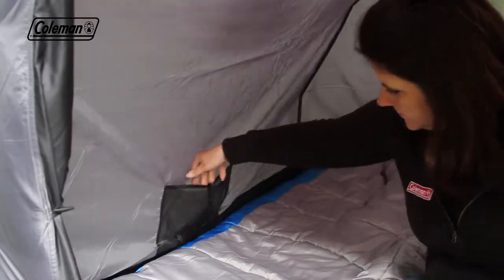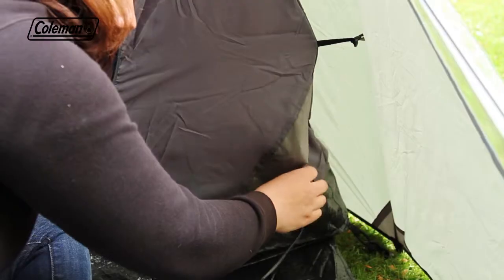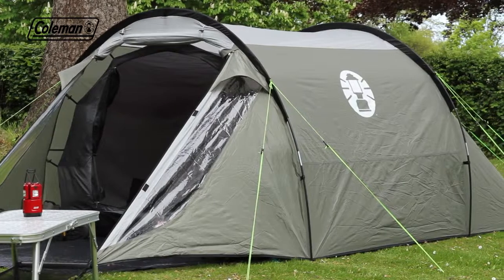Practical pockets make it easy to keep small items organized on the campsite, while the zippable power cord vent allows you to run power inside the tent to operate some extra home comforts.